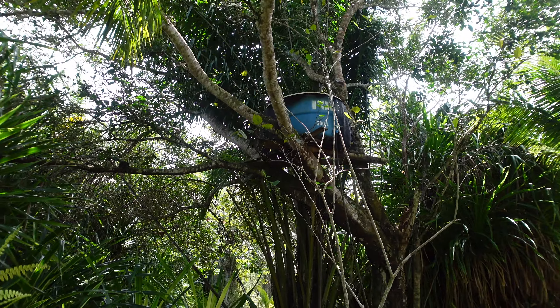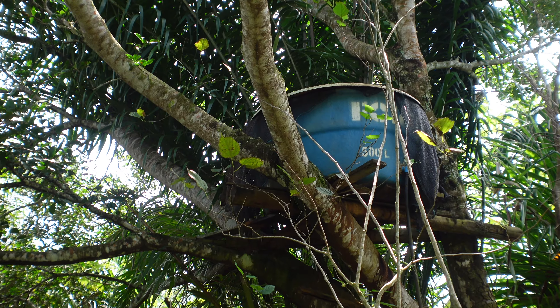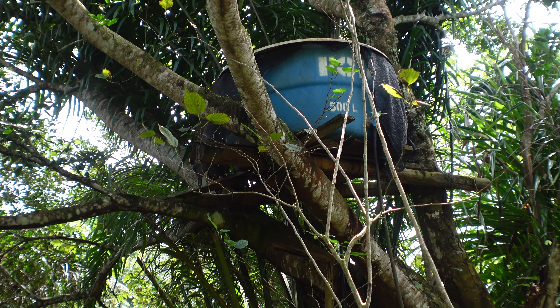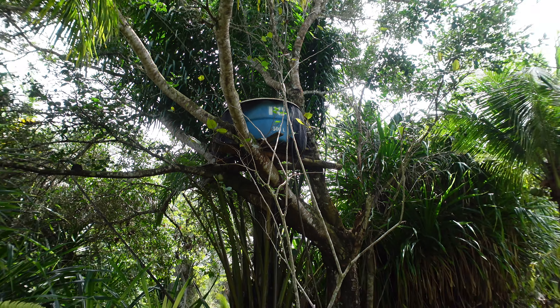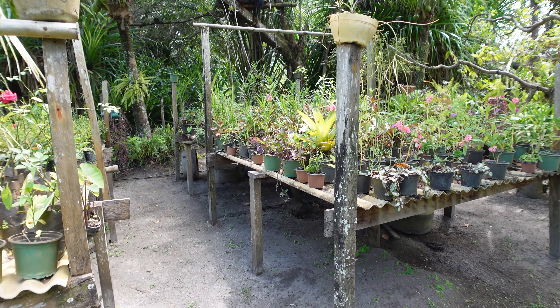We're thinking about putting a water tank behind our house inside a tree, much like what you see here. The general contractor said that would be a great way to not have to build a platform made of concrete — he could just put the water tank inside the tree like this. I think that's a great idea.